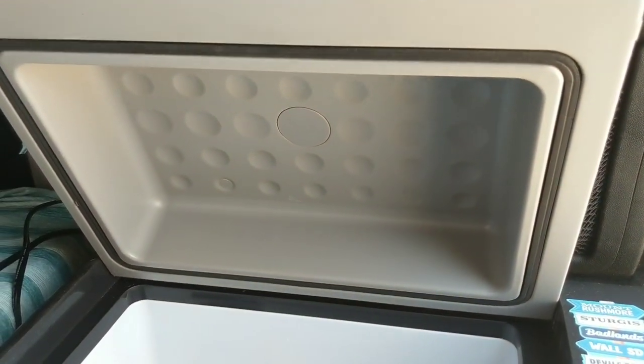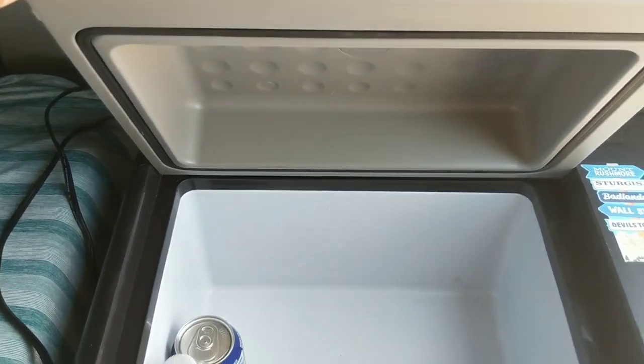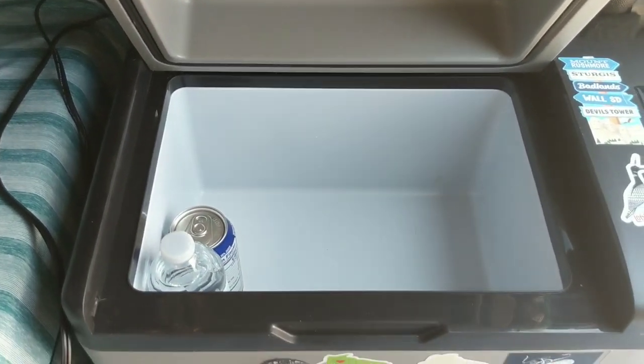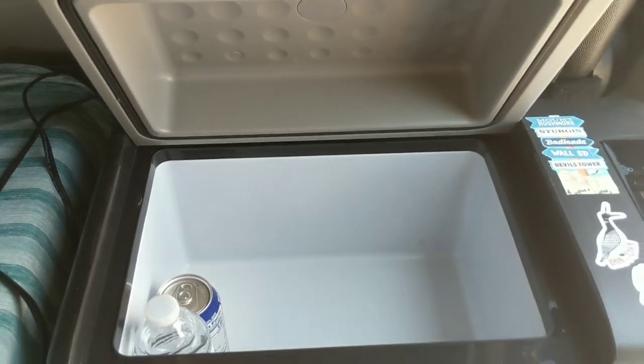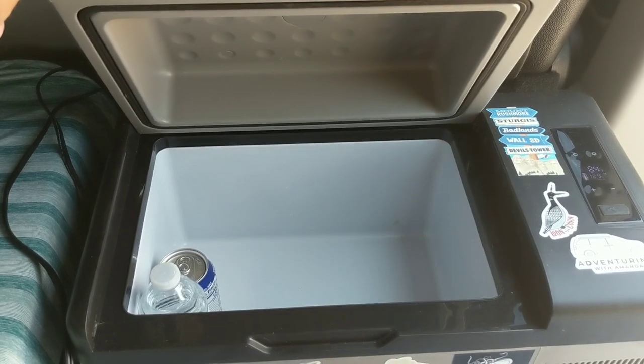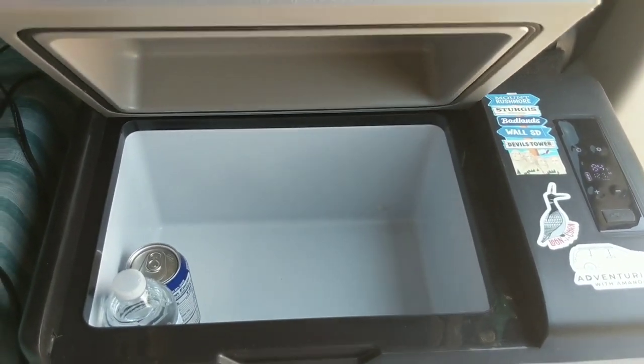It has a raised top, so I can fit a whole gallon of milk in here without it being squished. It's 20 liters, which if you compare it to the Yeti 35 liter, it's probably about the same — because with the Yeti you have to use ice, and with the refrigerator you don't.